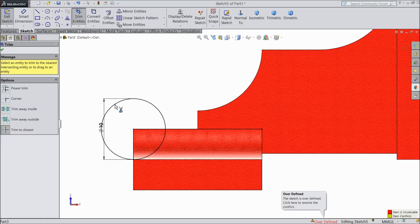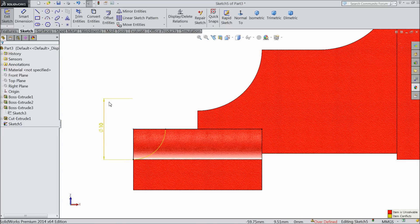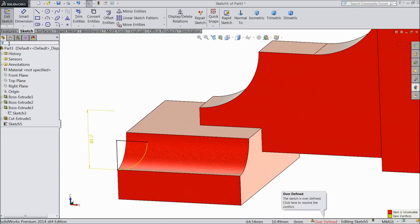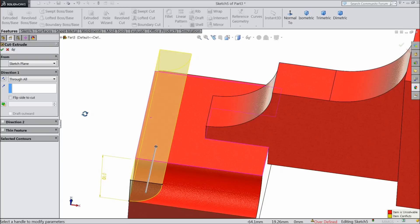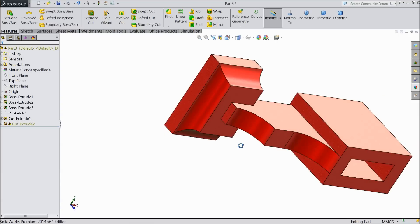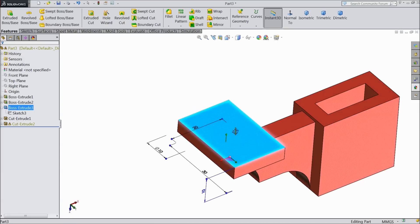Trim entity — trim outer circle. OK. Trim this line also. Now select extruded cut and choose up through all. OK. Now see here we made some cutouts on the bottom side because this is our bed for pressing any material.